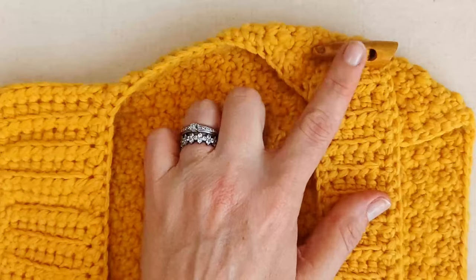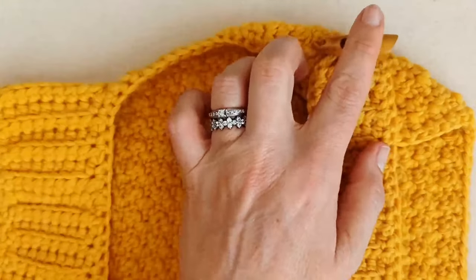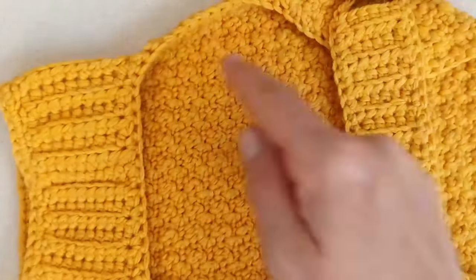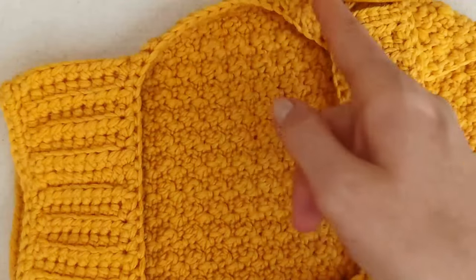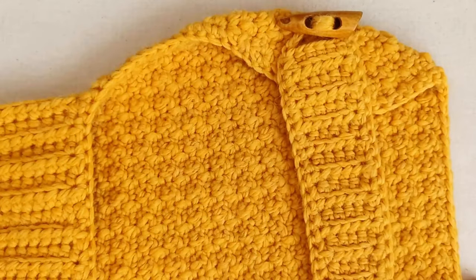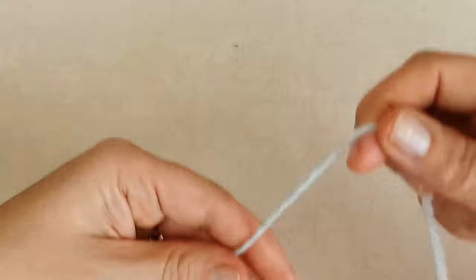We'll be sewing on a button or buttons if you choose that option, then weaving in ends. We'll also add a single crochet border to add the buttonhole and tidy up the edges.